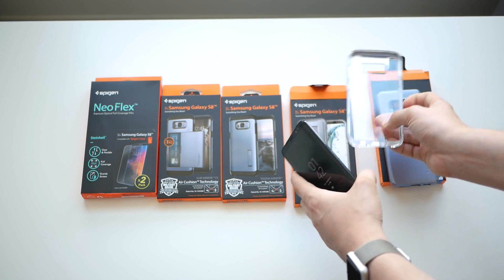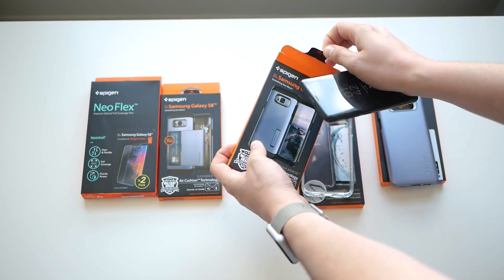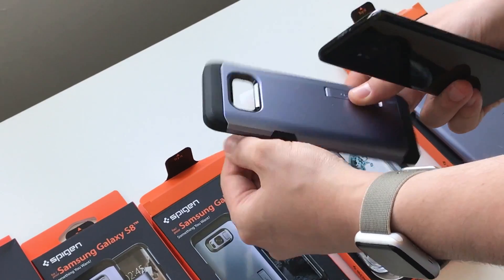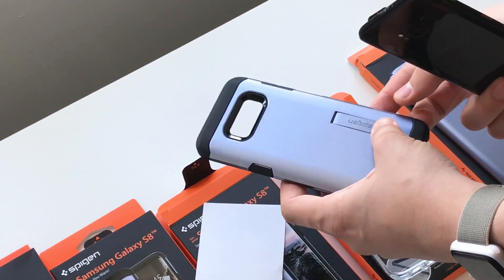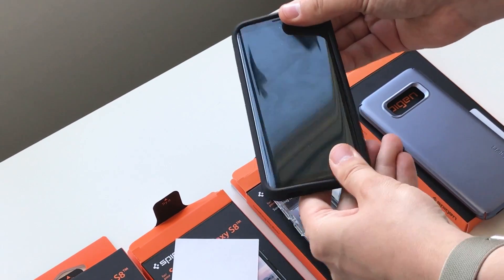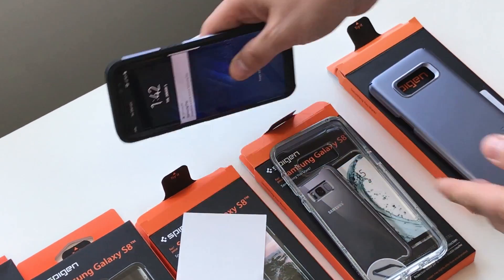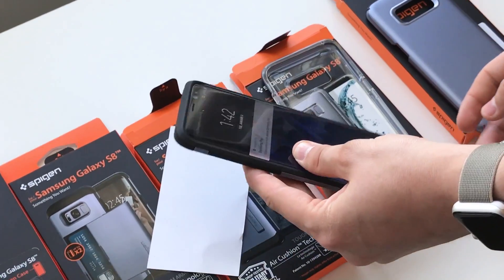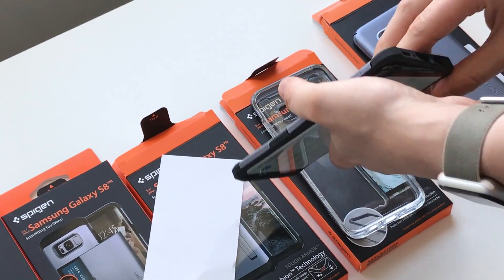The next one is the Tough Armor case. I had one of these for an HTC M8 a couple years ago and I liked it, but it's also really bulky. It does have a neat little kickstand that snaps out, and it's gonna protect your phone really well. It adds a lot of bulk to the S8, but you can pop down the kickstand which is nice if you watch a lot of videos. This one's definitely not for me because I prefer sleeker cases that don't add bulk.